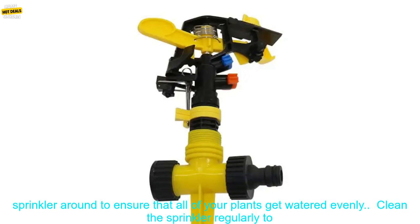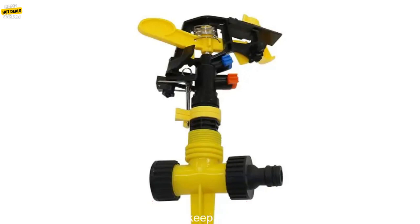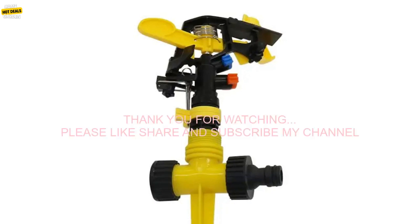Water your lawn or garden in the morning or evening — this will help to prevent the water from evaporating too quickly. Move the sprinkler around to ensure that all of your plants get watered evenly. Clean the sprinkler regularly to prevent it from clogging. By following these tips, you can get the most out of your Adjustable Spiked Rocker Impact Sprinkler and keep your lawn and garden looking its best.